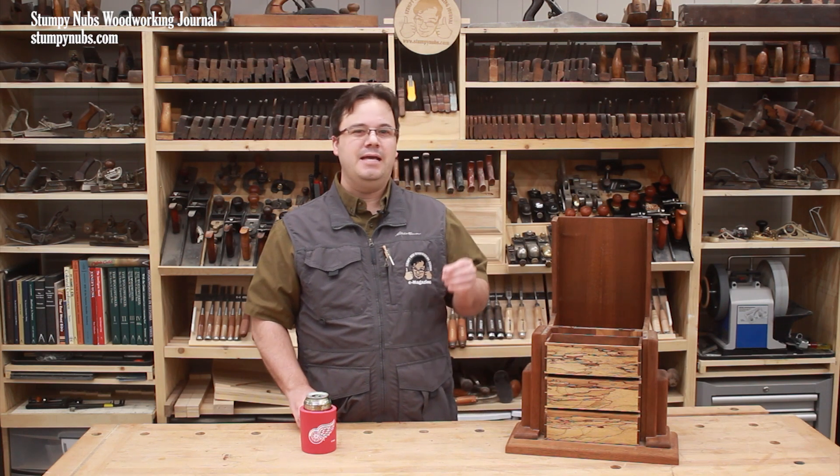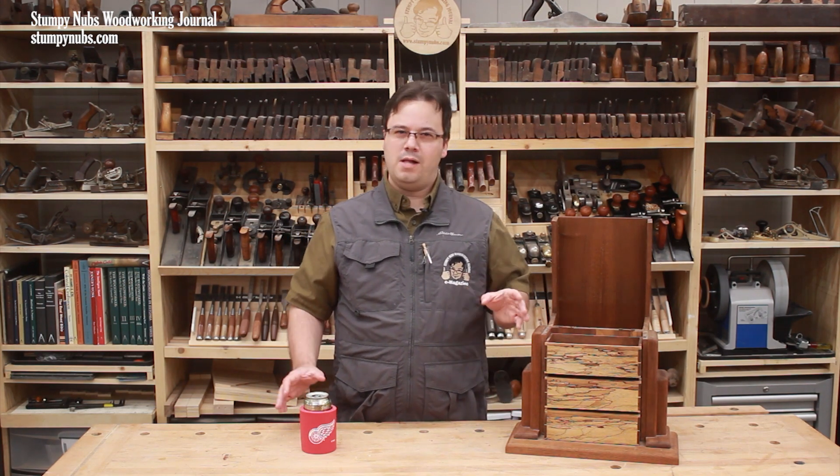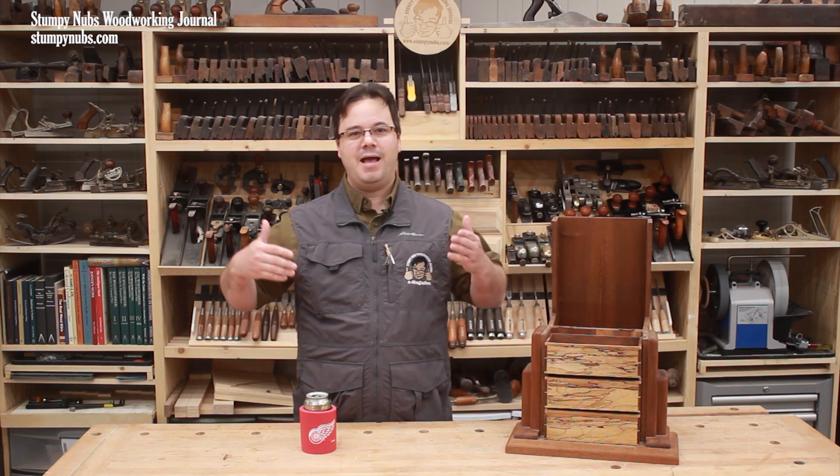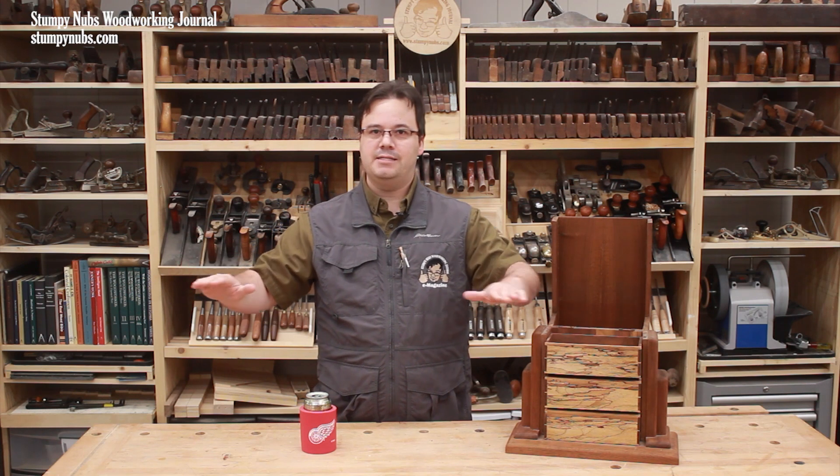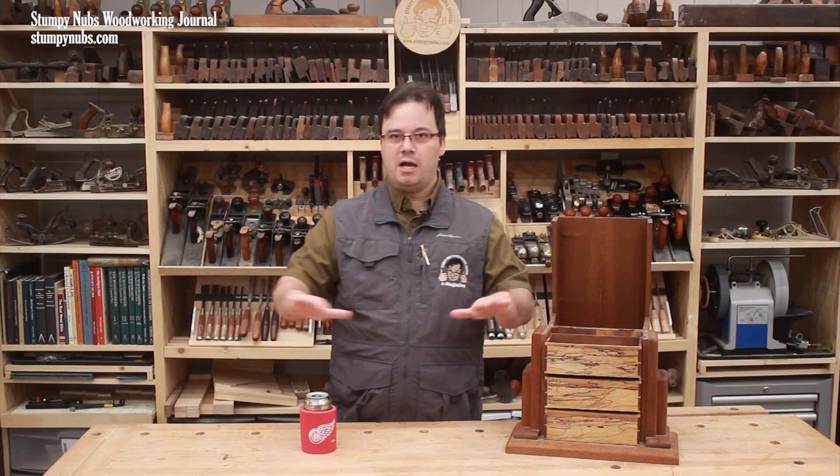Because spalted maple isn't cared for and dried under ideal circumstances, the quality of the boards can be questionable as well, including more cracks and checks and a higher amount of waste areas. If you're buying a slab or a board for a bench or tabletop and the project is going to demand the entire piece, you'd better examine it closely to be sure the entire thing is usable.